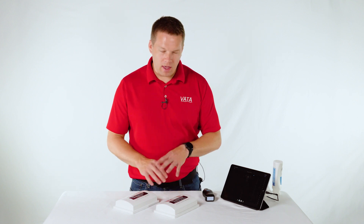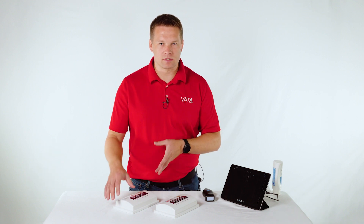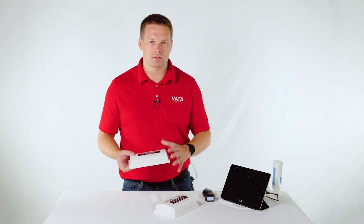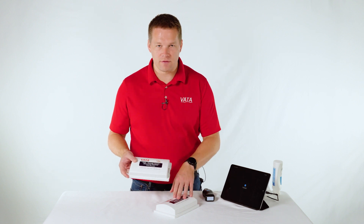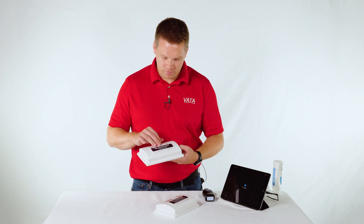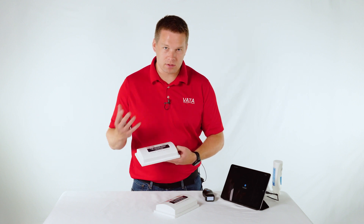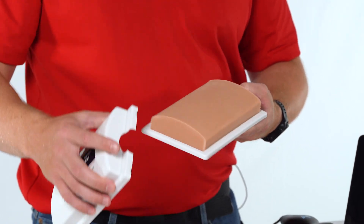We have a few different models. I don't have all of them here, but this is going to be pretty consistent across all of the ultrasound models, at least the ones for vascular access. We have here our 705 and our 707 vascular access phantoms. Both of these are going to be the same material, same everything, with the exception of the vein configuration.